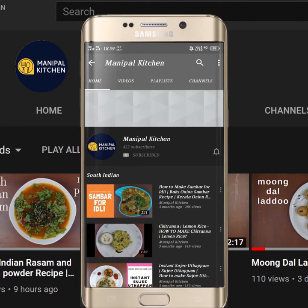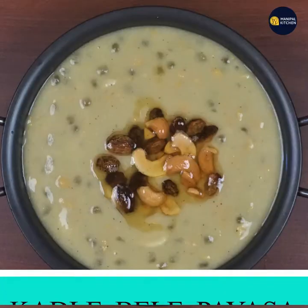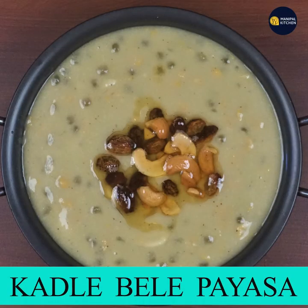Subscribe now and press the bell icon, never miss an update. Welcome to Manipal Kitchen. Good morning, everyone is here.